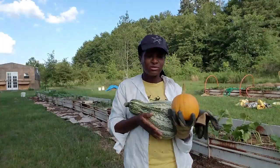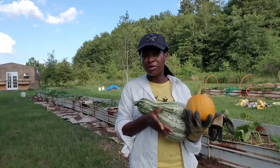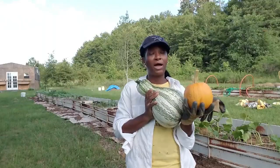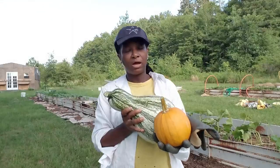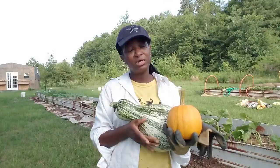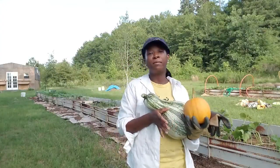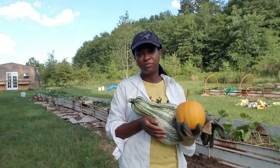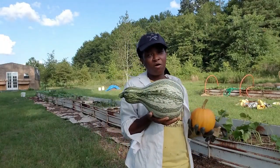I'm excited to cook this and give it a taste and share it with my husband, who's never tried it before. I just thought I'd bring you all along while I did the harvest of the very first one. If you're interested in growing this squash, it's called cushaw — C-U-S-H-A-W. I got the seeds from Baker Creek, or rareseeds.com, so that's where you can get the seeds.